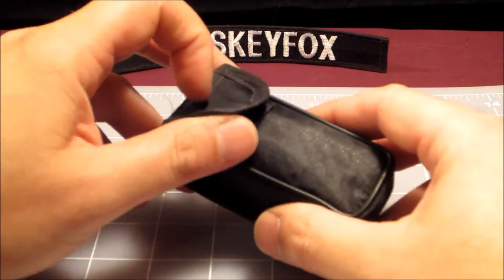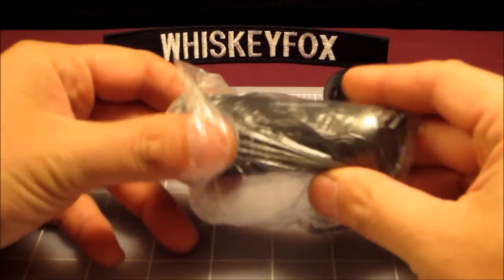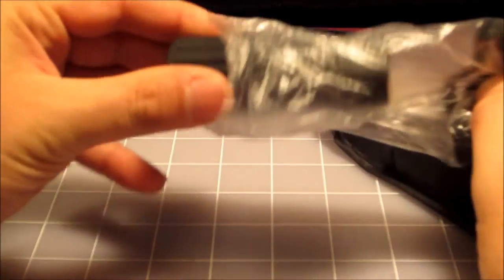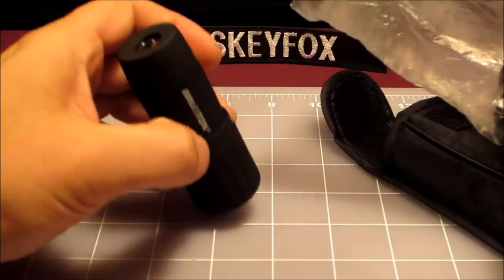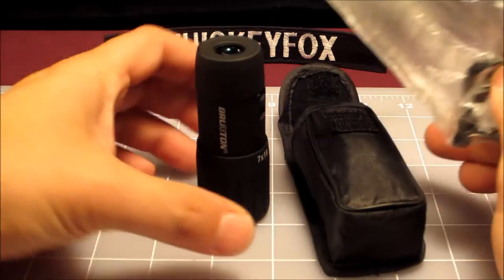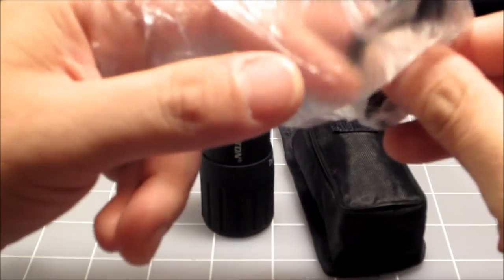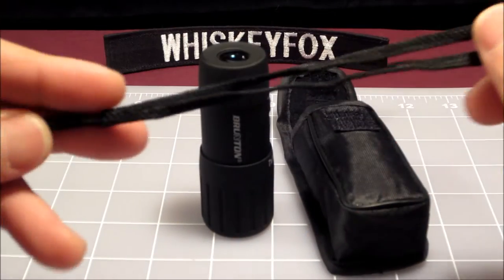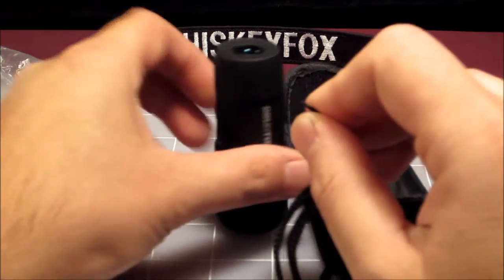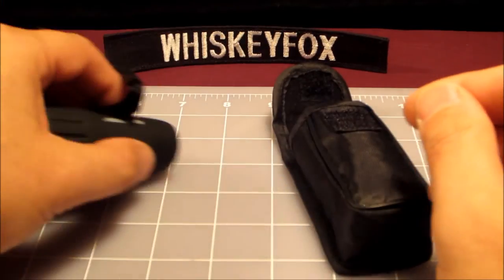A monocular is a one-piece optic, very similar to binoculars but with just one eyepiece. What you're going to get when you get one of these is the little satchel carry case, the actual monocular itself, a little plastic bag, and a wrist strap that connects to the bottom — you just loop that through.